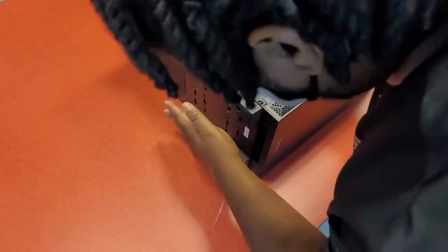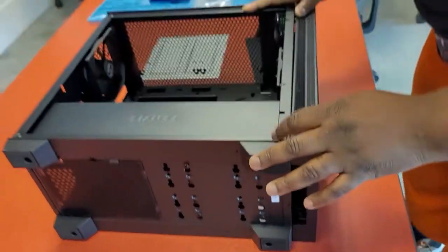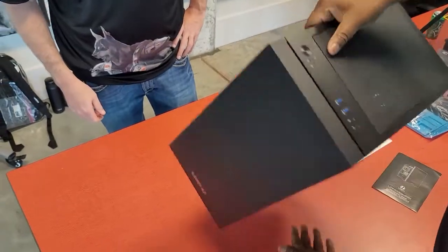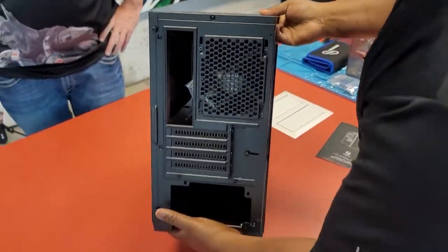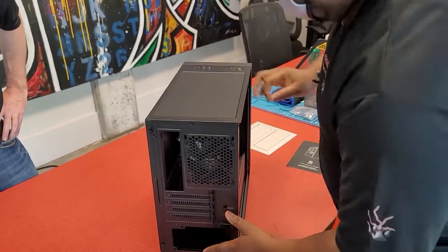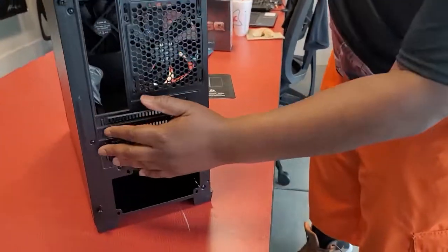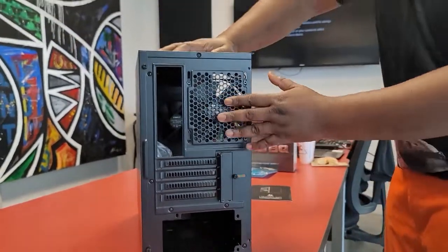It also has storage here for your hard drives. We'll have to get in there and take all that off — probably in this particular video we won't actually get into that part, but we just wanted you to at least see the backside over here. Right here is where you're going to put your power supply. And you also have your trays right here where you put your cards in, like your video card and stuff like that.